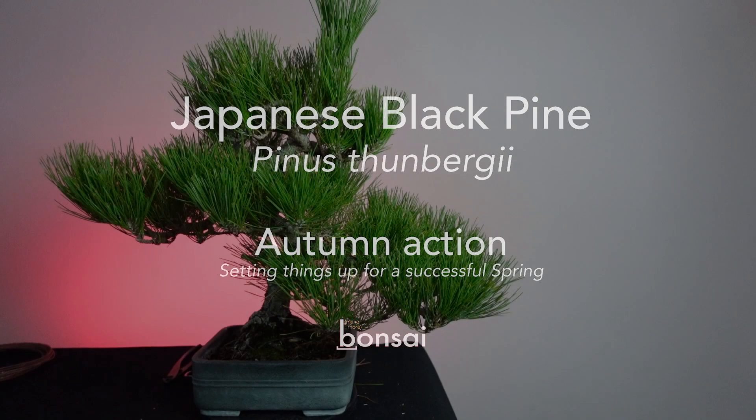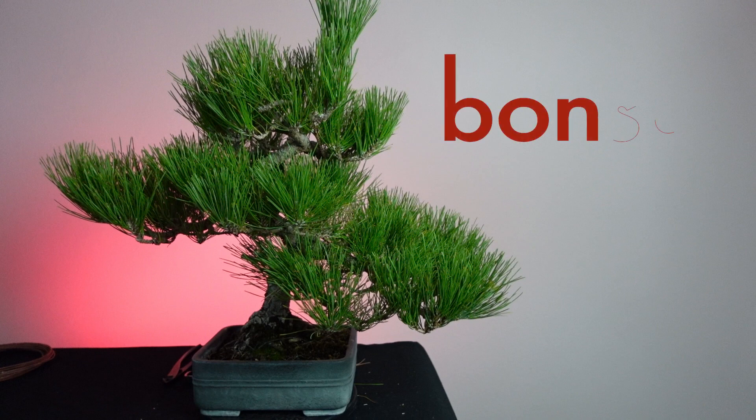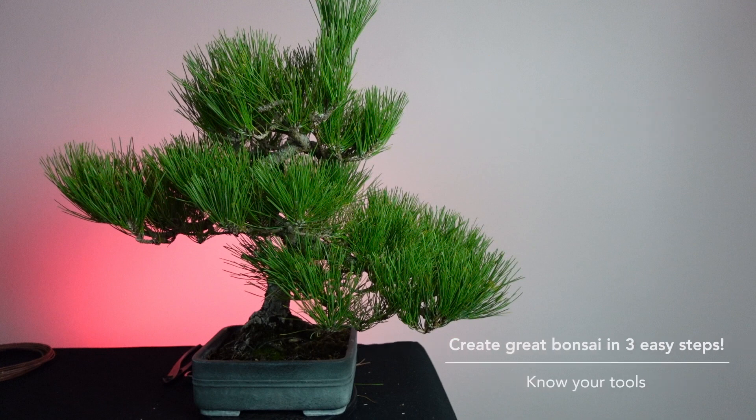Welcome to Make More Bonsai. Today for this session let's talk about this Japanese black pine. This tree is about 22 years old - I know that because 22 years ago I planted about 100 Japanese black pine seeds and this is one of them. I decided to plant it in the ground to fatten the trunk.